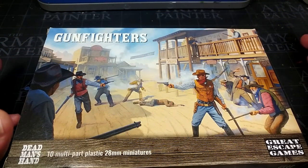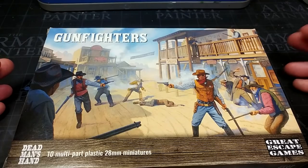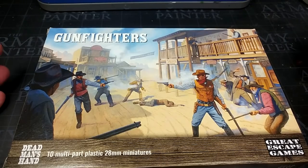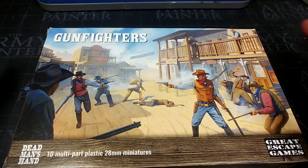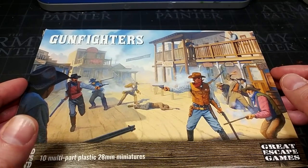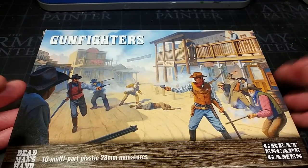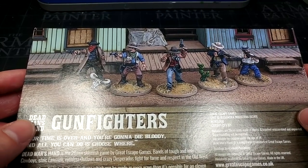We'll start off by getting a quick look at the box itself. It advertises 10 multi-part miniatures. There are two sprues in the box, each containing five men, and they are identical to one another. But with the variety of stuff on the sprues, you're not going to make anybody that looks identical. The box is nice — I always like a bit of artwork on boxes, and it's useful for color guidance. You've got some color suggestions on the back too.